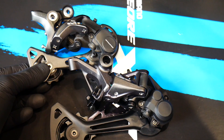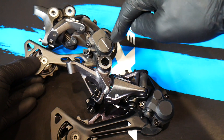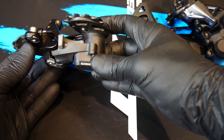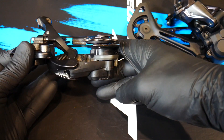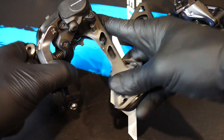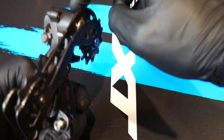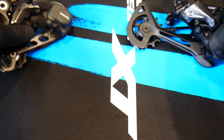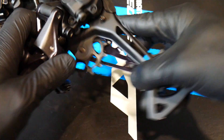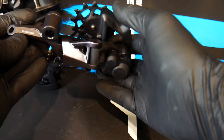On my older XT, which has done about 3,000 kilometers on very extreme terrain — mud and water on my e-bike — the cap for the adjustment bolt and the sealing of the cover are well made. No dirt gets inside. The switch is pretty much the same: here it's in the on position, now off. There's a huge difference in how you can move the cage between on and off. The clutch needs some grease — the bushing needs servicing — but it still works smoothly.